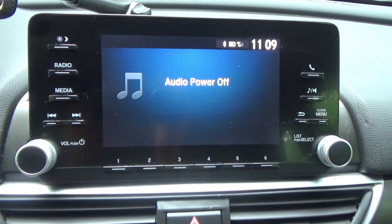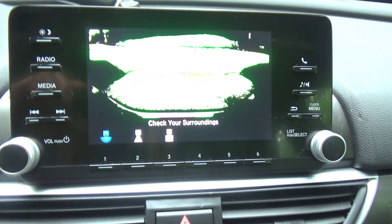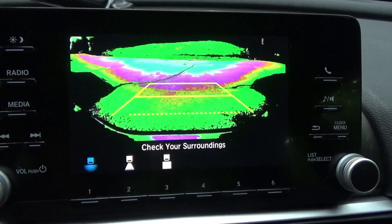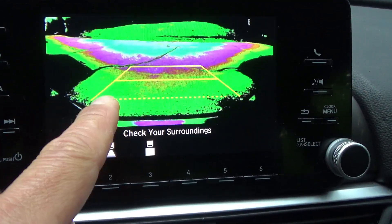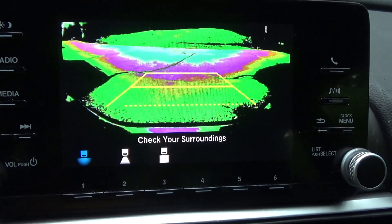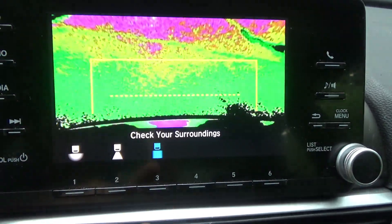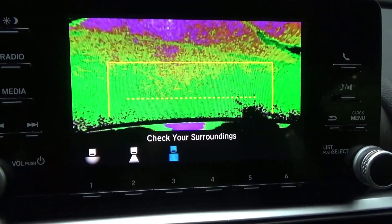I think I might have an interesting one today. A couple weeks ago I went and put my Honda Accord in reverse and I get this funky image on the screen instead of a normal backup camera view — I get these psychedelic colors. The image is kind of there; you can see the edge of my driveway and some crack sealer in the pavement, but the really funky colors make it hard to see anything. It looks like the camera is communicating with the console because I can change the angle.